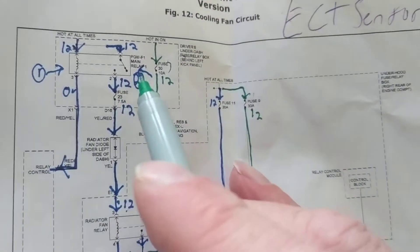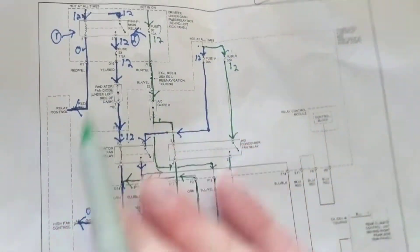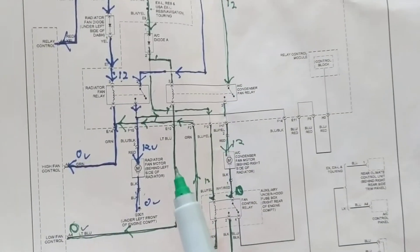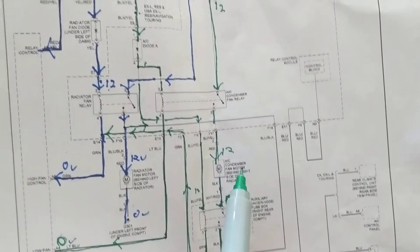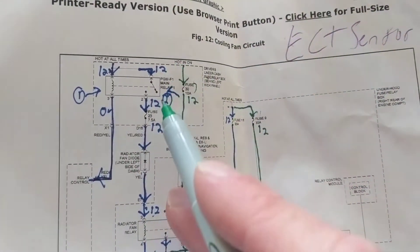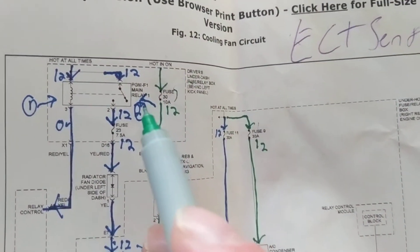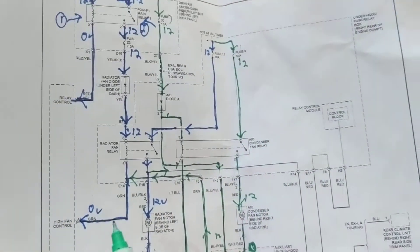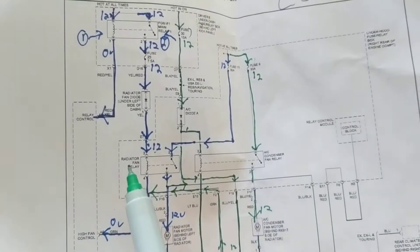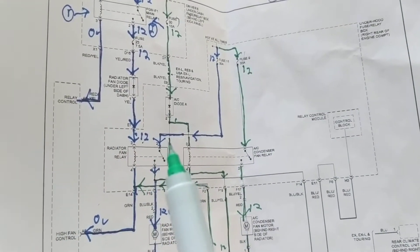This is the main relay, and this is why I chose this example — because sometimes when you have fans not working, you'll go to the relay related to the radiator or AC condenser. But without a wiring diagram, you wouldn't know that this PGM-FI main relay controls the whole thing. Without it, both fans will not work.